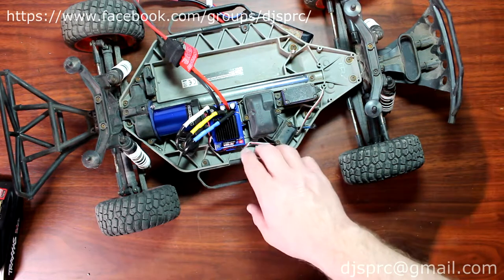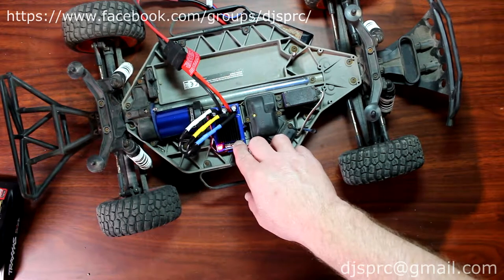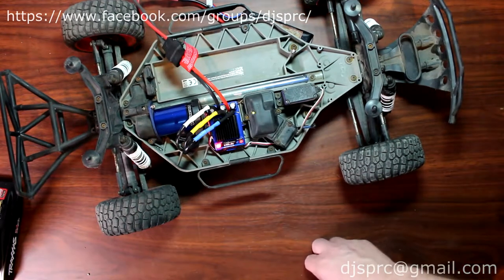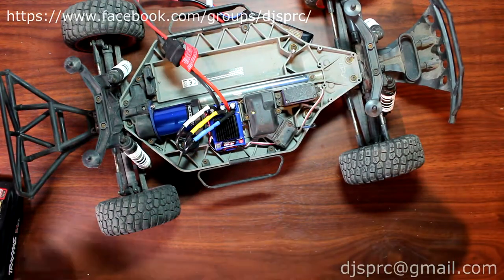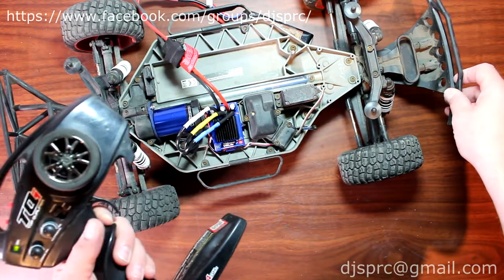What you're going to do is hold your power button down and don't let go until a red light goes on. Once it's on, let go. It's going to shut down and flash. You're going to go full throttle, and it's going to flash twice.